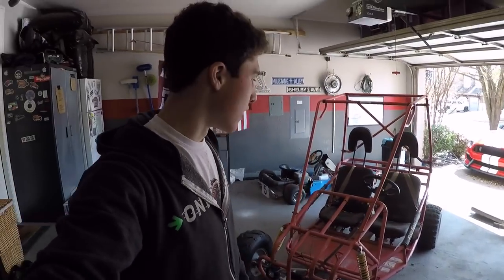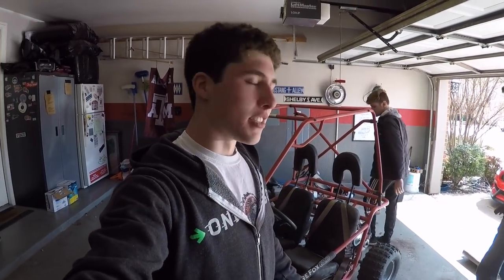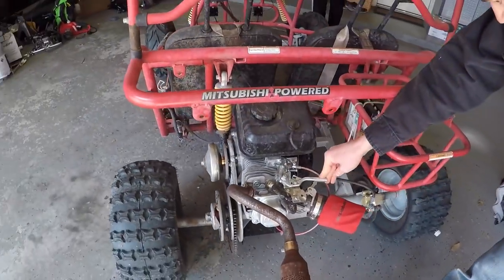So it's about that time now where we're going to start finally working on getting this cart painted. It was a lot of fun — you saw in the last video of us trying to break it. It's kind of slow, but it's good enough for what it is. It's just a 212 Predator cart, pretty basic Go Power Sports mods.